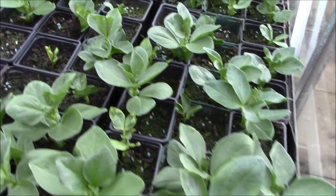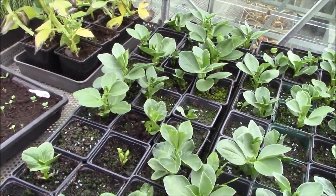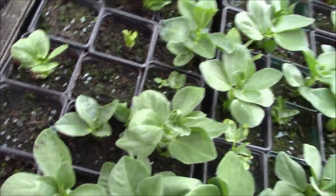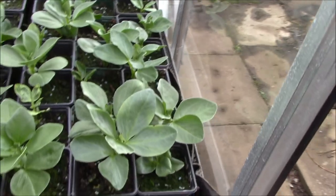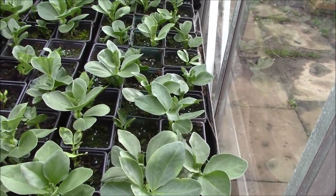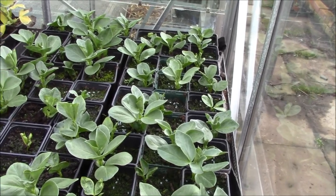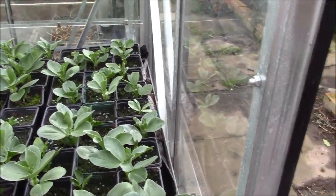The weather's a bit hit and miss at the minute - we're still getting cold patches and hot patches. So what I'm doing is keeping them in the greenhouses for now. I don't really want to shift them. What I will be doing, because of the size of some of these, is start to harden them off before very much longer - gradually letting them go outside.